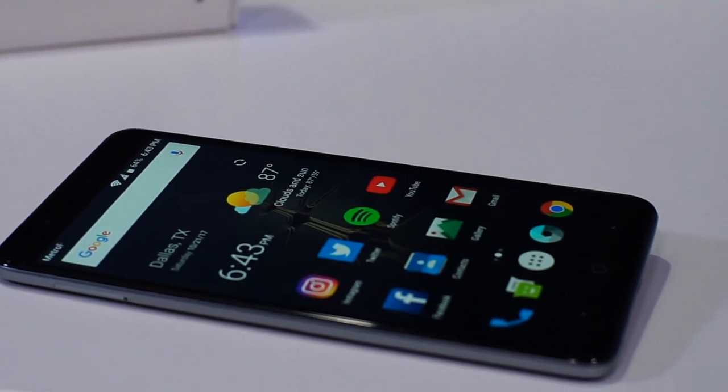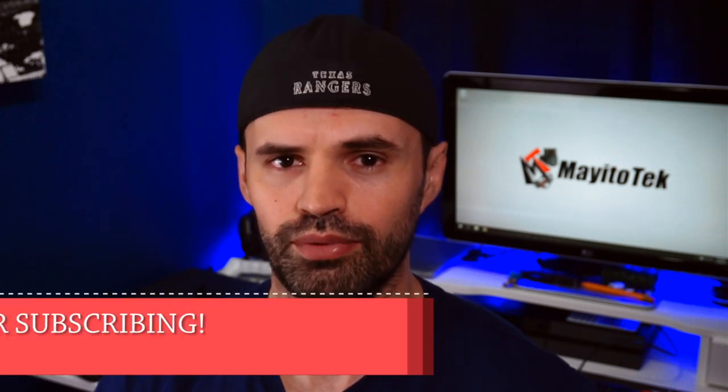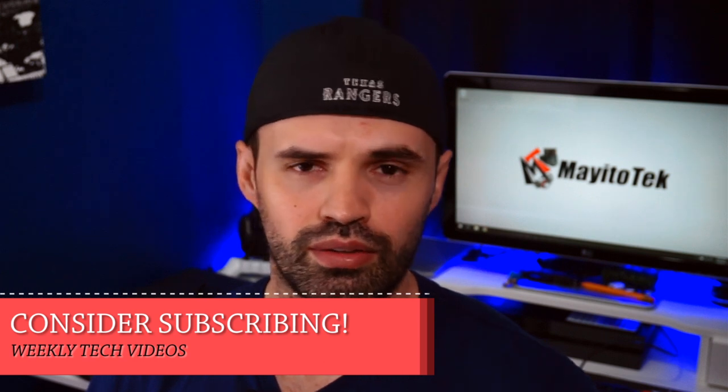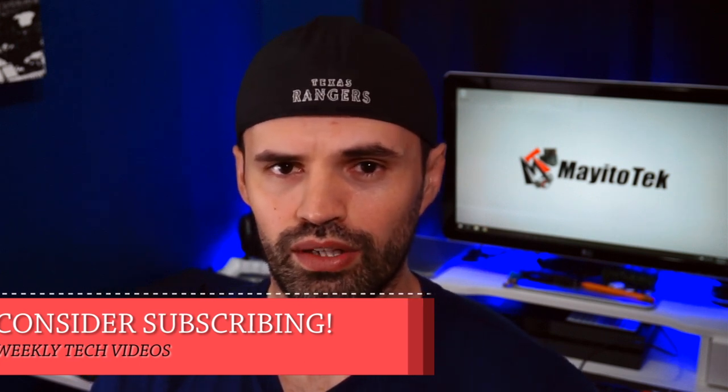Alright guys, those were my five reasons why you may want to skip this phone. This video was not to bash it — in fact I think it's a great phone, which is why I made another video with five reasons why you want to buy it, linked here. Let me know what you think in the comments below — were these five reasons legit or did I get something wrong? Thanks for watching, hit the like button if you enjoyed, and consider subscribing for weekly tech videos.